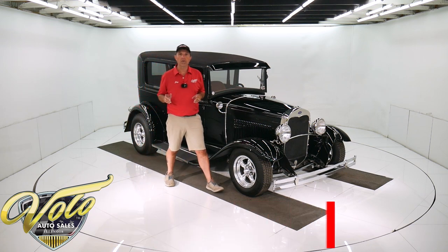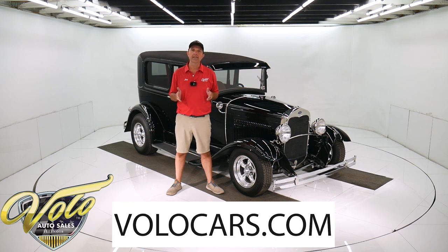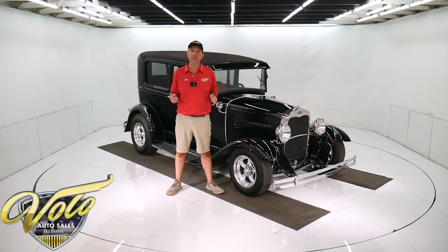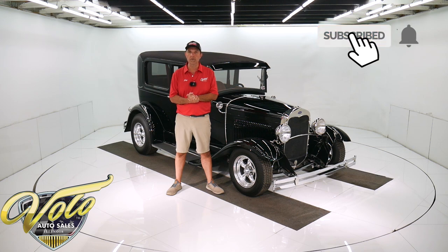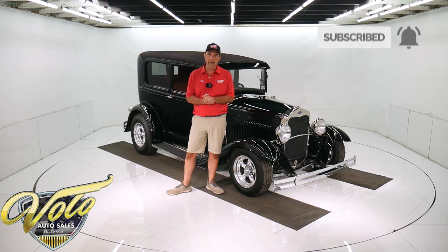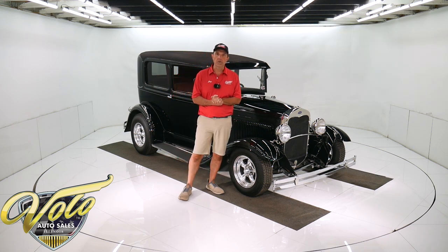If you visit volocars.com, that's where you can read all the specs, study 100 pictures top to bottom, get the price — not only on this one, but we have a few hundred collector cars all for sale. Visit volocars.com for the most up-to-date current list of cars. If you enjoy the video, subscribe to the YouTube channel and click on the bell icon to be notified as new cars are posted.